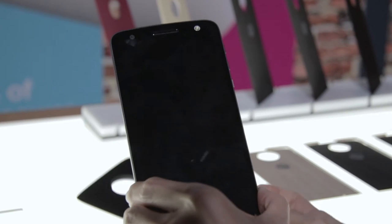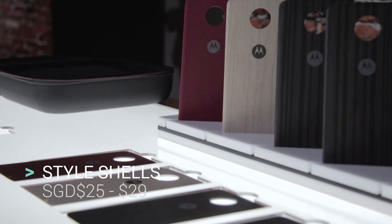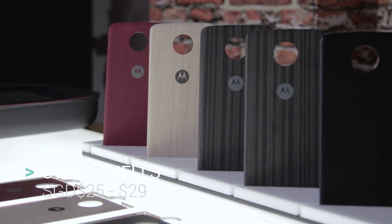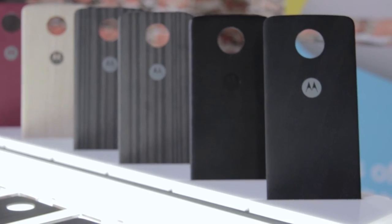Last but not least, we have the Style Shells — swappable back covers that come in 6 different options: Black Leather, Charcoal Ash, Silver Oak, Washed Oak, Crimson Ballistic Nylon, and Black Herring. The swappable back covers are priced at 25 to 29 SGD.